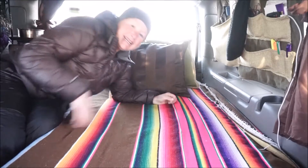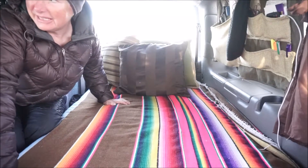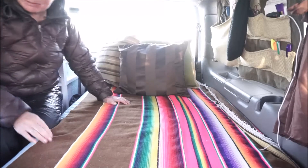Good morning! I'm here inside Studley Van at the Repertraire Rendezvous 2017, and it's another gorgeous morning. The sun is coming up.